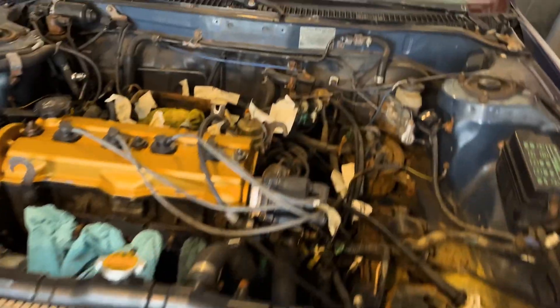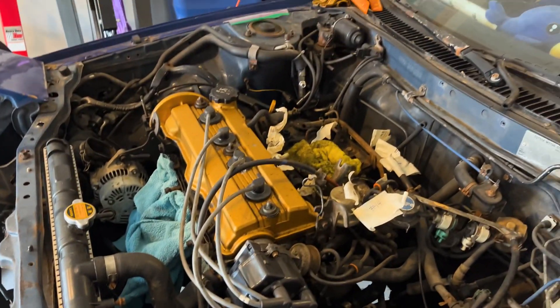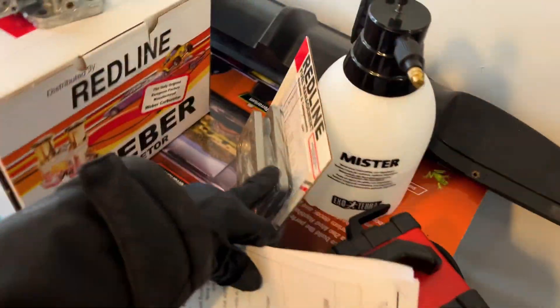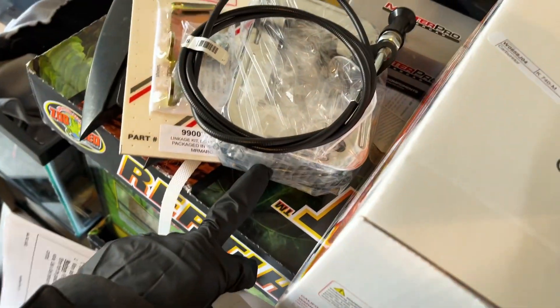We should be getting everything reassembled. Right now we have the carburetor off and we're going to get the rest of the engine reassembled. The kit actually comes with instructions, which is pretty handy. It comes with an adapter plate, the carburetor, a throttle cable, an air filter, and some brackets.